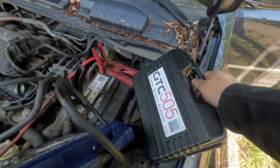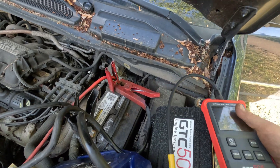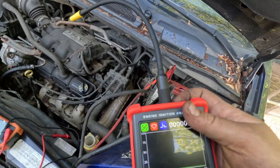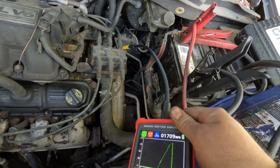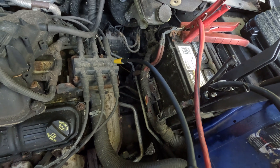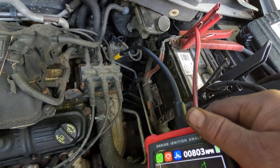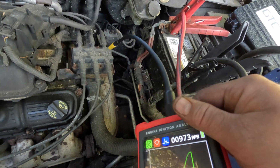This is the GTC 505 — it looked really cool, I was playing around with it. This tool has a scope, and it's just for ignition. It shows amperage when I go over the coil, and it shows the current ramp waveform. I'm on the first coil. This is a wastespark system, so it fires two cylinders at the same time — one on compression and one on exhaust. That's why it's called waste, because one spark is going on the exhaust stroke.